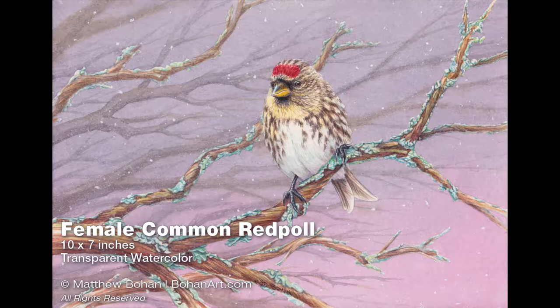Hey, it's Mac. I'm back with another transparent watercolor. I've got a female common redpole in a snowy scene. This is a little painting — it's only ten by seven inches, but it was a lot of fun to work on.